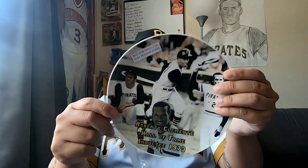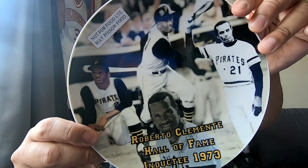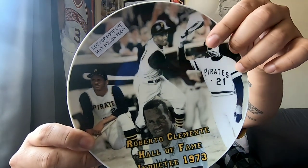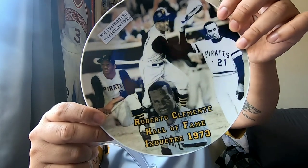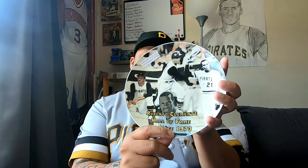This is the first time I've ever been opening it too. It's a really nice plate, not for food use. Love the picture on it — and there you go, when Roberto hit his 3,000th hit. It says Roberto Clemente Hall of Fame inducted 1973. And it comes with a pretty cool stand, so it's definitely going to be a nice display piece.